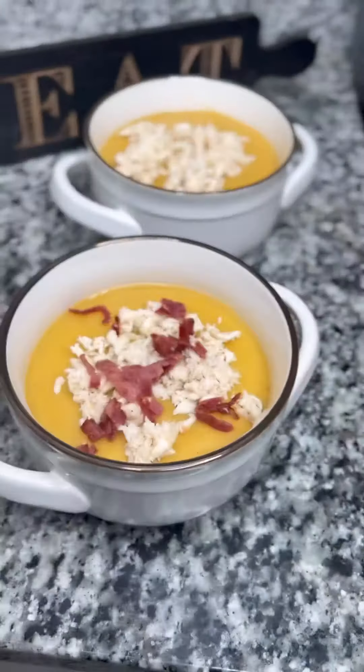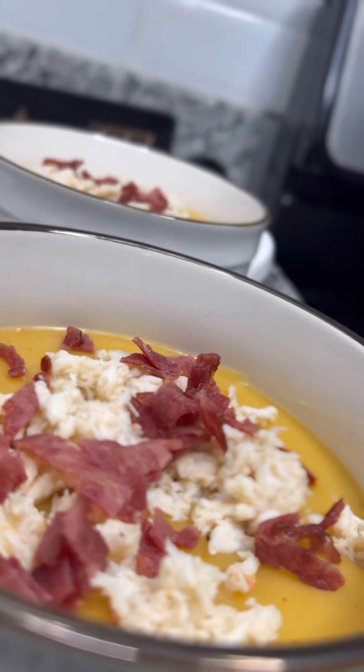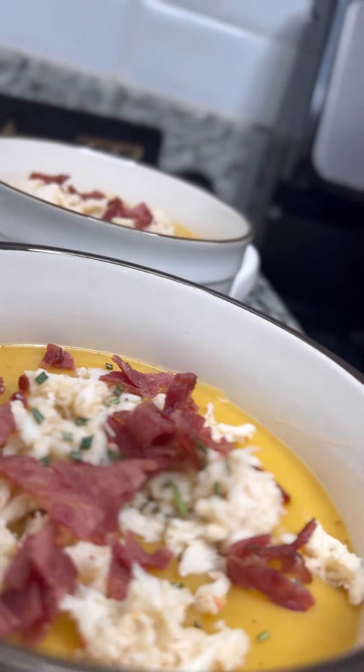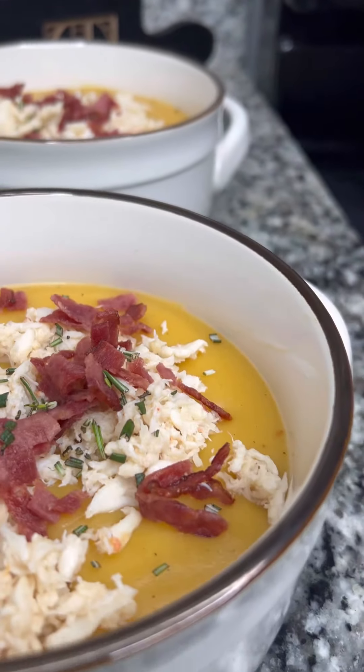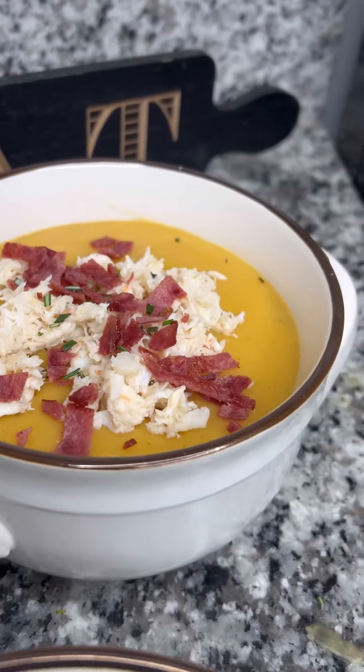Now you're gonna see me adding the soup to my new soup bowls. Top it off with lump crab, turkey bacon, and a little fresh rosemary for some herb fresh flavor. And voila! There you are — homemade vegetable potato soup with lump crab meat and turkey bacon.